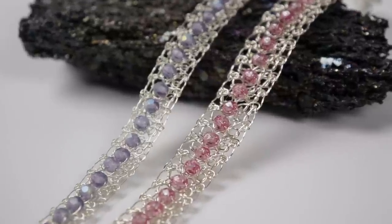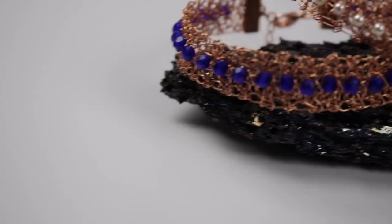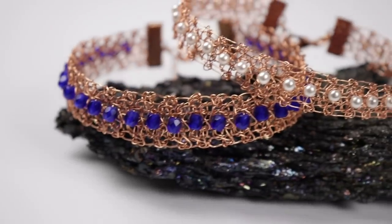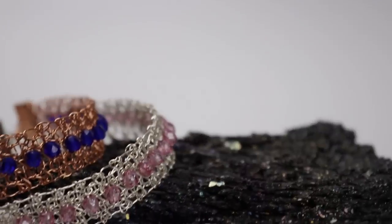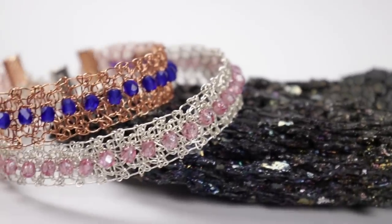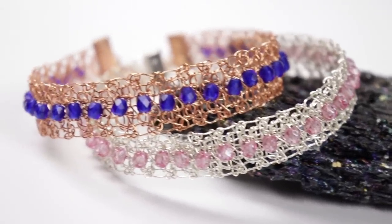Hello, my lovely jewelry makers! I'm Christina of CSL Designs, and today I'm going to show you how to make this beaded wire crochet bracelet. You can really achieve some nice and elegant designs with this technique, and the final piece has a lovely movement to it as well.